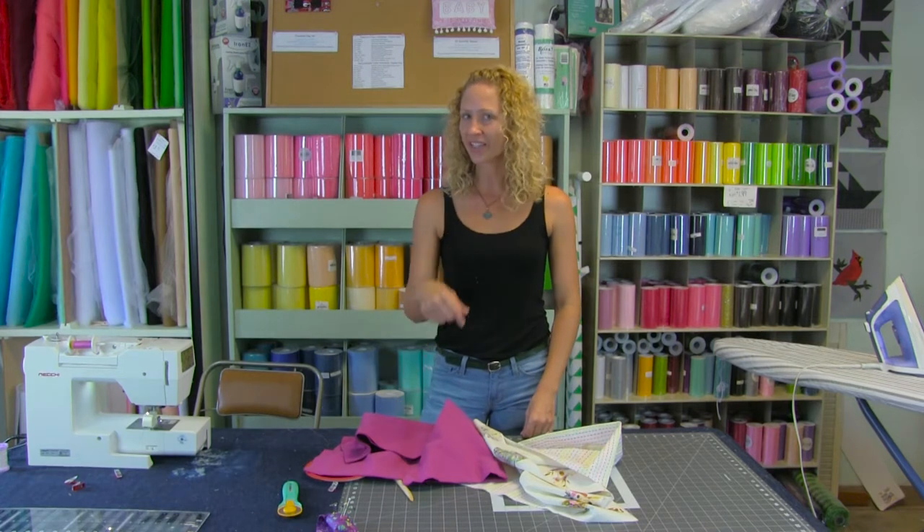Hello everyone and welcome to a bonus video. I am Sarah with Beyond Fabric and today we're going to show you a quick and easy receiving blanket.